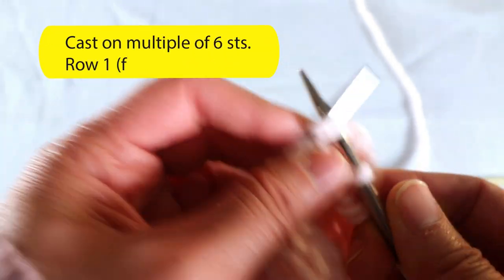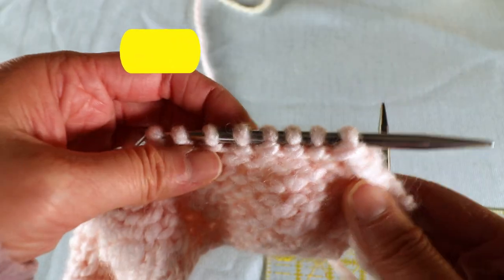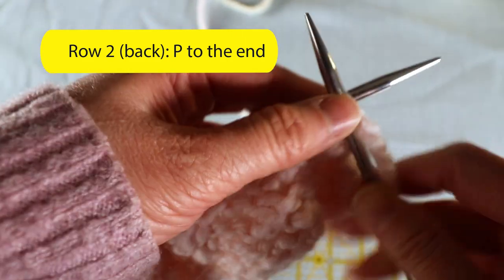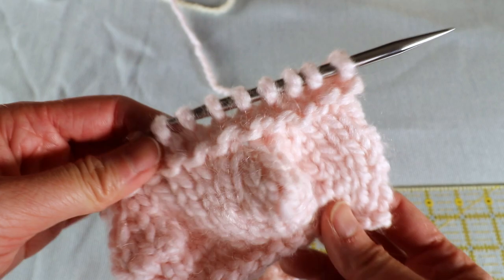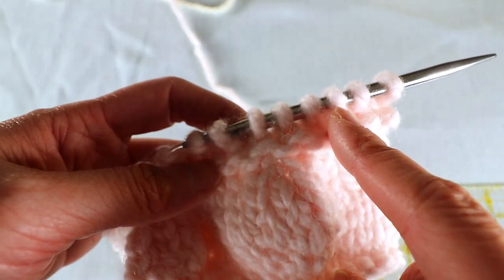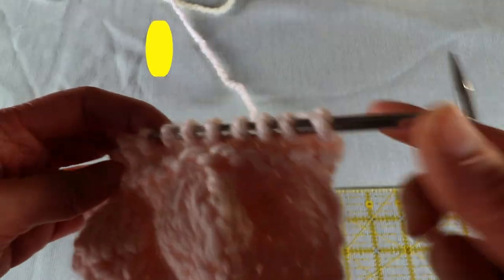For the first row I'm just going to knit plain knit stitch for the whole row. For the back side I'm just going to do purl stitch for the whole row. Now I'm going to start to increase to make the bubbles, and I'm going to do it on the first three stitches, skip three, then do the second set of three stitches, and repeat that to the end.